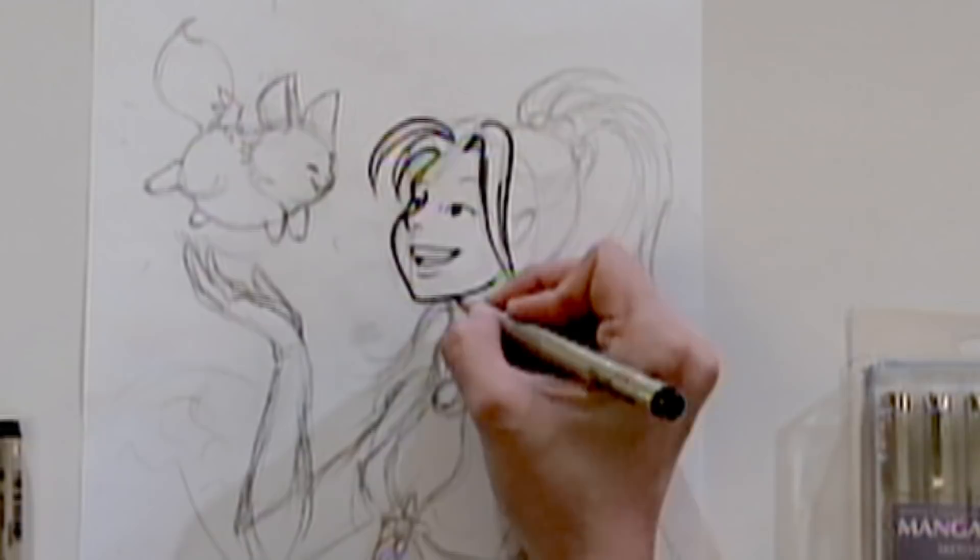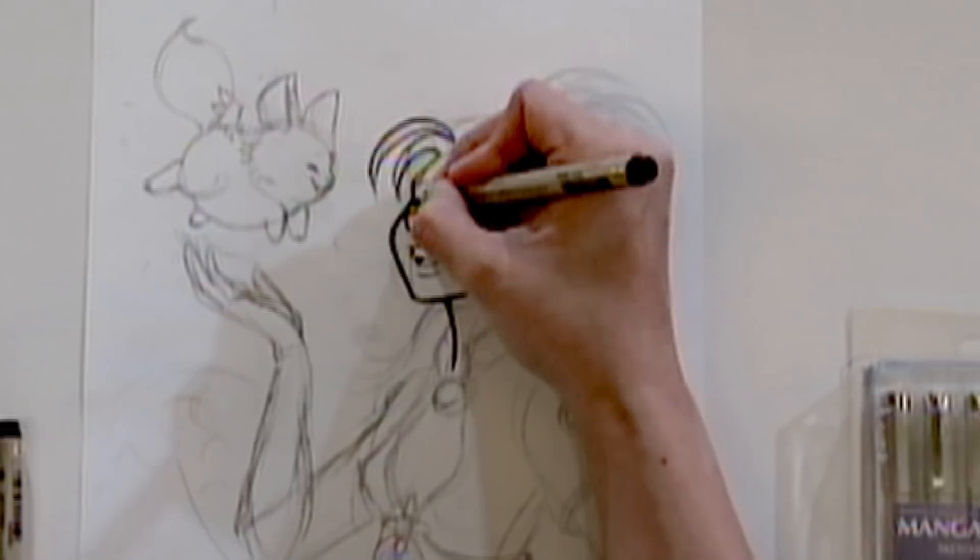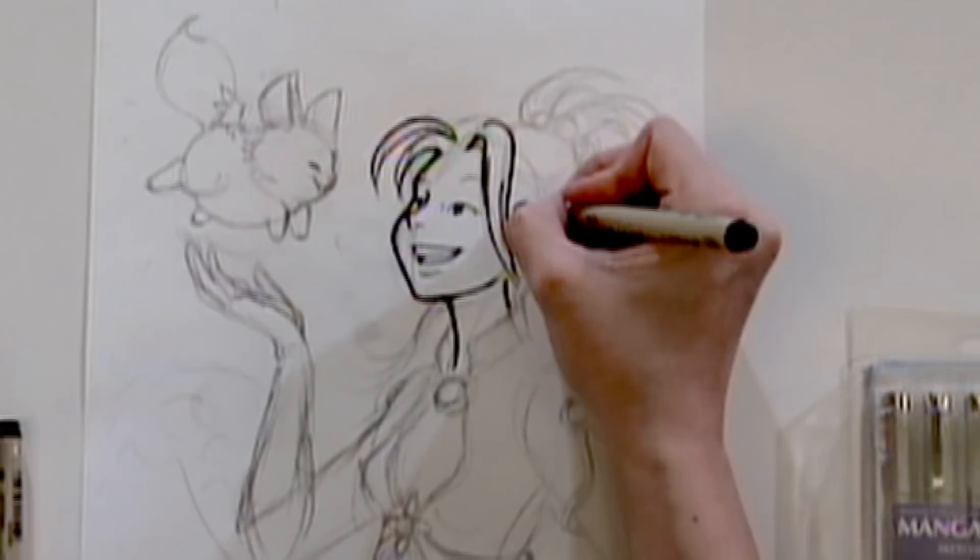Using the heavier line for the main outline areas helps them to pop a little bit. You want to use different line widths because if you use all the same line width, your drawing seems a little flat. Using different line widths gives your drawing more dimension.